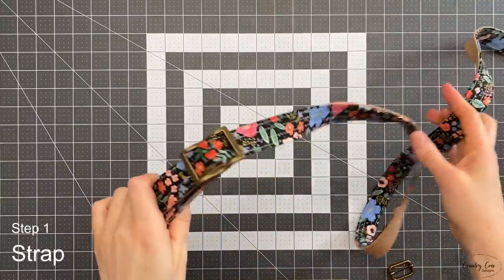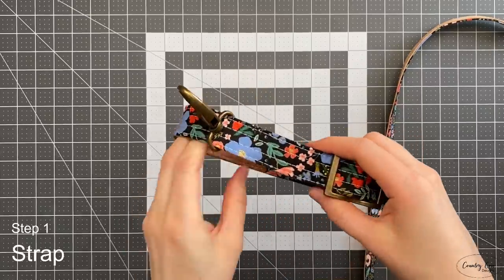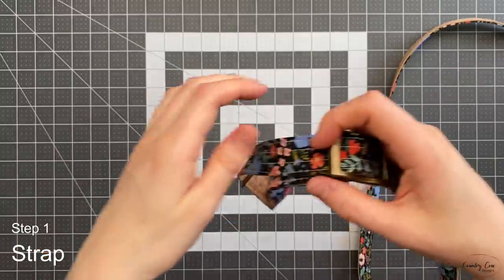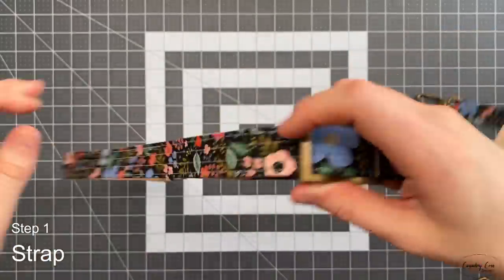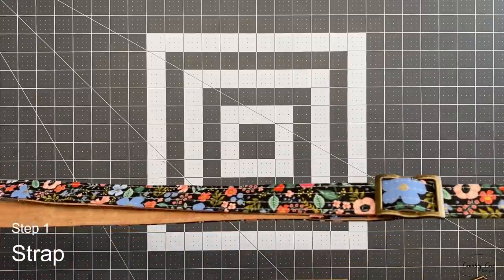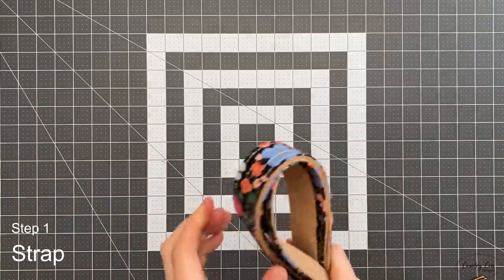That's your finished strap. Take your time when doing that second line because you do not want to catch your slider, especially if you're using a large one. That should be your adjustable strap completely finished and ready to go — set that aside and now we're going to start on step two.